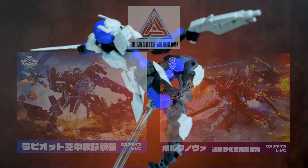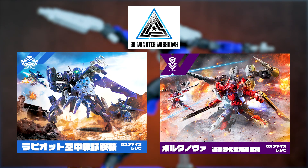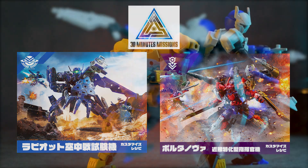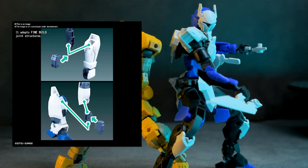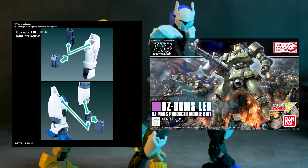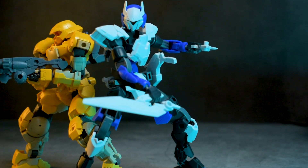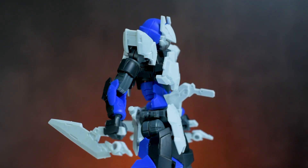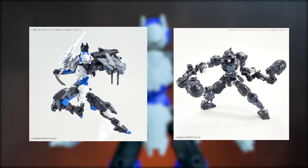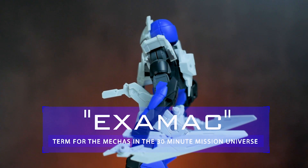For those of you wondering, 30-minute mission is Bandai's line of robots that are not related to the Gundam universe. These kits are designed to be built rather quickly thanks to the fine build system, first introduced with the HGAC Leo. Another thing they considered for its design is customization, as there is a slew of optional parts to make your Examax your very own. And yes, they are called Examax in the lore.